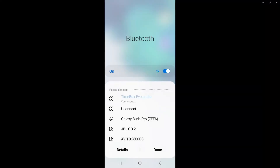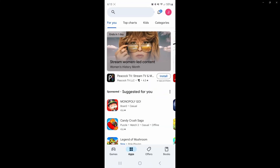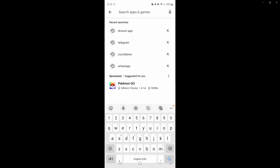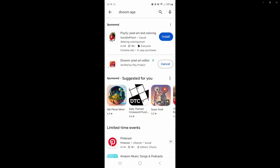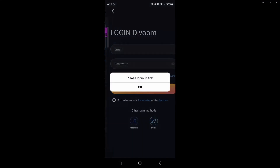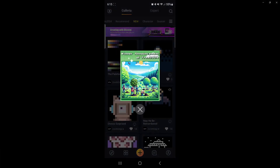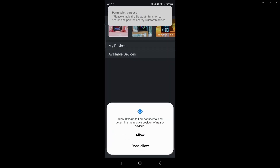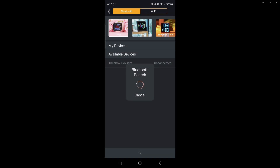Setting up the device is easy. Just go to your Bluetooth settings and find Timebox Evo Audio. Then go to your Play Store and look for the app — you can use 'Divoom' as the search term and it'll show up as the pixel art editor. Once the app opens, it'll bring up a login screen where you'll need to create a login and password. Then open the app screen, let it find your device, and it'll search and find it automatically.